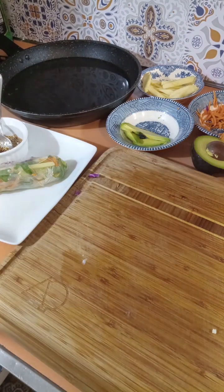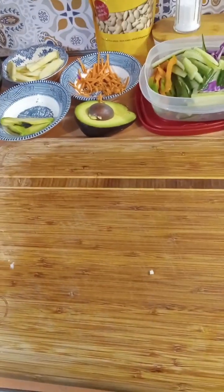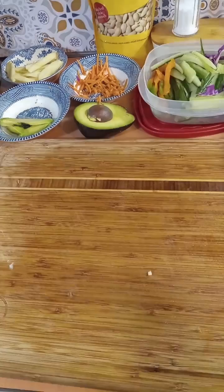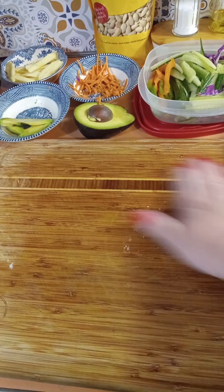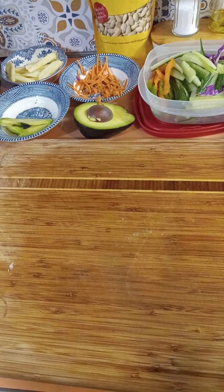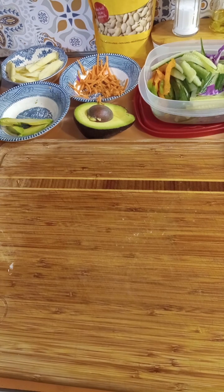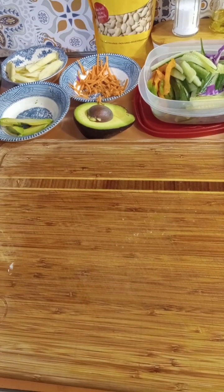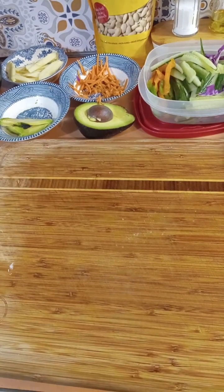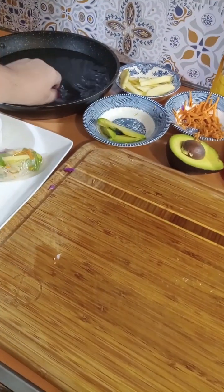Something I always do: spritz a little bit of oil on your work surface because these things get super sticky. So I always grease the cutting board or the counter I'm working on so the spring roll doesn't stick and you don't have a hard time trying to wrap it. I've already made like eight of them, but the kids were eating them faster than I could make them.